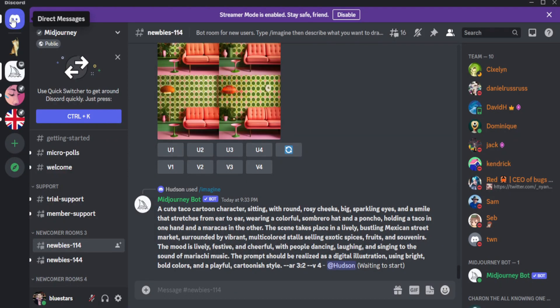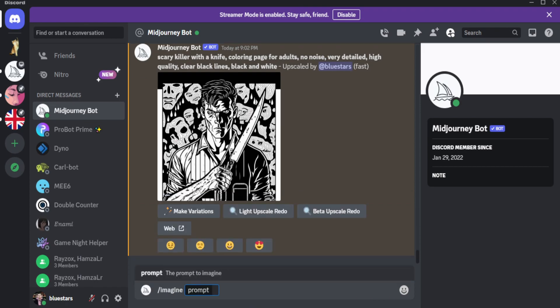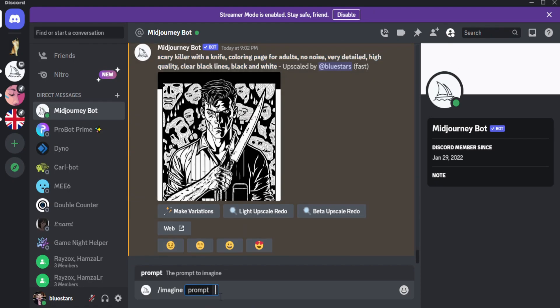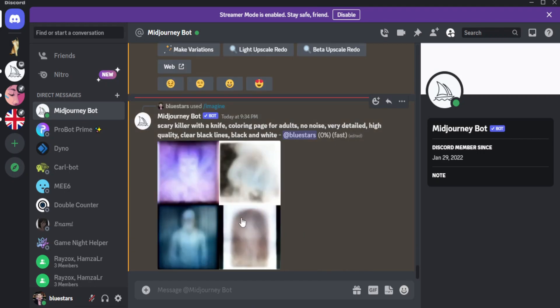I'm going to use my personal bot instead of the public server. You go here, type in slash, then type in 'imagine,' and then enter your prompt. I'm going to use the same prompt I used before to show you what you can create. The prompt is: 'serial killer with a knife coloring page for adults, no noise, very detailed, high quality, clear black lines, black and white.' You can pause the video right now, go to Midjourney and try it out yourself.